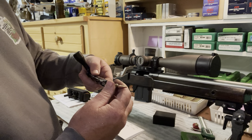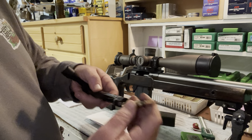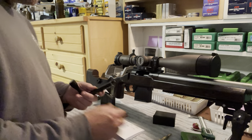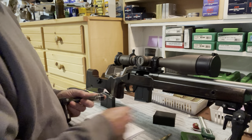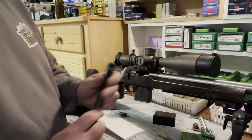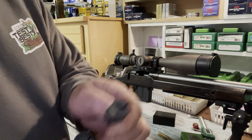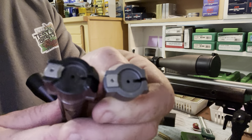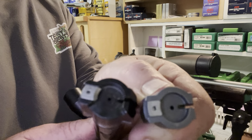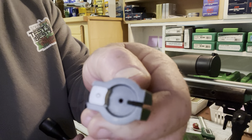As you're single feeding, the case kind of gets misaligned and gets hung up as that bolt head is trying to capture it. One thing I've tried and figured out that actually helped a lot in my rifle is that Bighorn, or Zermatt Arms as they're called now, actually makes a push feed bolt head for their action, so it's not notched out like the controlled round feed is. It's just a normal push feed.